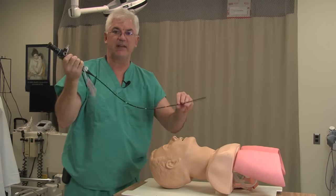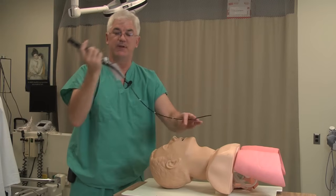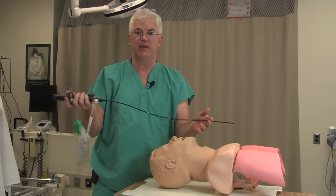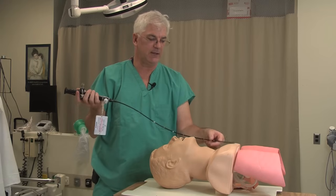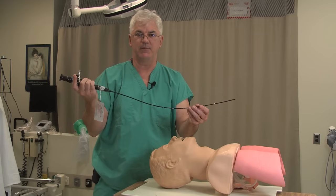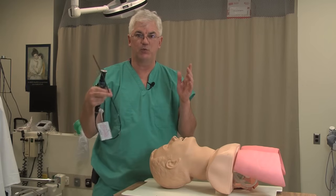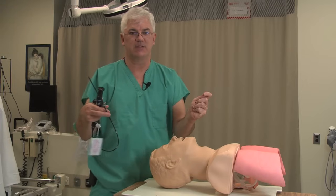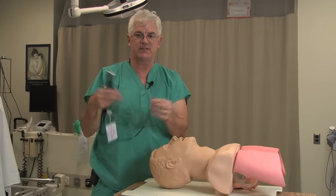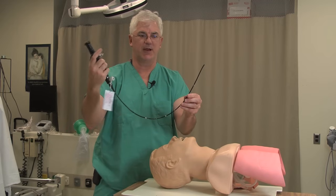I'll show you a few tricks I found very handy for placing an endotracheal tube. When would you want to use a fiber optic? Any time you anticipate a difficult intubation — if by history or physical exam the person is difficult to intubate and direct laryngoscopy simply will not work. Many people solve this with a GlideScope, but the GlideScope won't always get it for you, whereas the fiber optic just about always will. So you want to have a lot of facility in doing a fiber optic intubation.